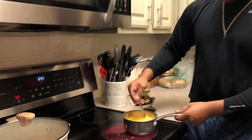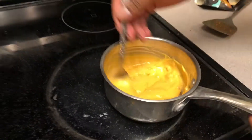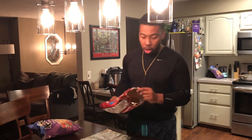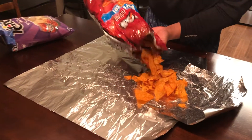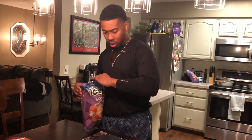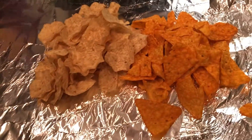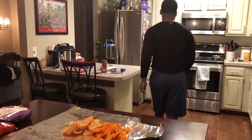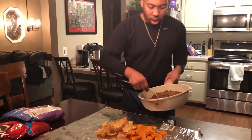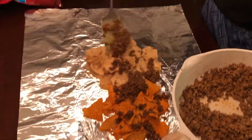We got the meat done, we got the cheese done, now we just set the nachos on the plate. I got Doritos — I love Doritos, not everybody loves Doritos so we also got tortilla chips. Now coming back in with the meat — don't be stingy with the meat either, you made enough, so put the meat on.